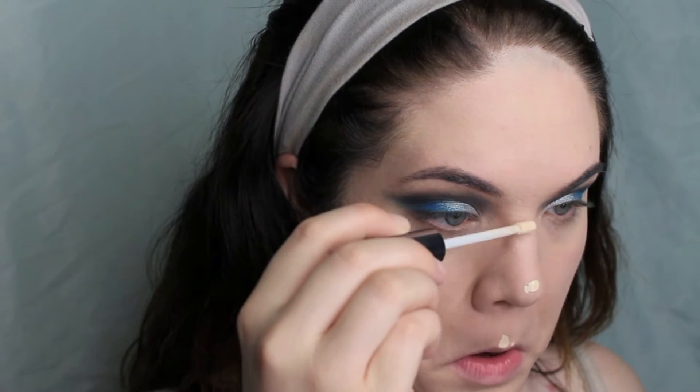Now going in with my foundation — I'm just going to use my Makeup Forever HD Foundation. For concealer I'm using my Urban Decay Naked Skin. Then to set my under eyes and later my whole face, I'm just using my Makeup Forever HD Powder.